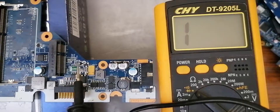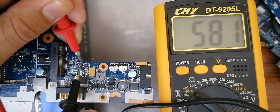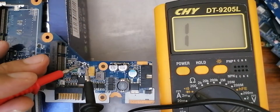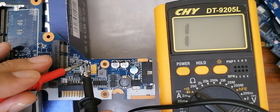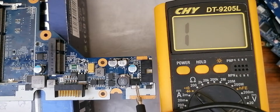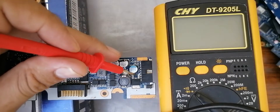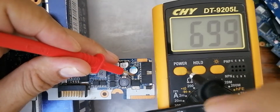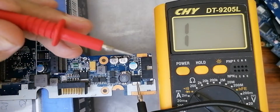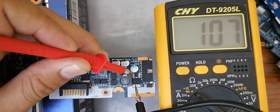Let's test this second one. Red probe in the source, black probe in the drain — we get a reading. This is also an N-channel MOSFET. If I swap the probes, I should get nothing — and indeed, nothing in the multimeter. Let's test another one — white dot means this is the source. Red probe in the source, black probe in the drain — we get a reading, so this is also an N-channel MOSFET.